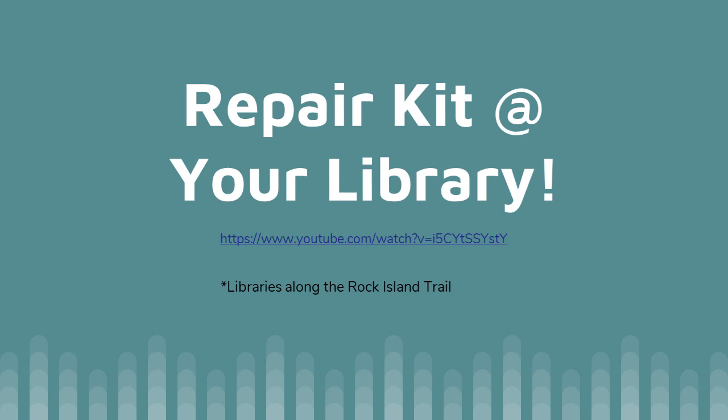There's a repair kit that's available at all the libraries along the Rock Island Trail. If you're watching this outside of the Peoria area this may not mean much to you, but there's a repair kit and a repair stand at all of those libraries. It's pretty neat the stuff they have and it's a great place to stop and visit. Hopefully soon they'll be back open after this whole virus thing has settled down.